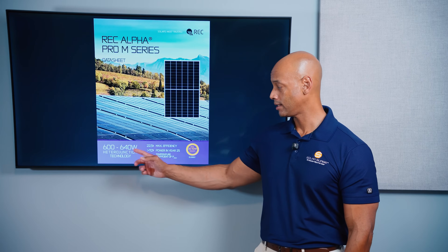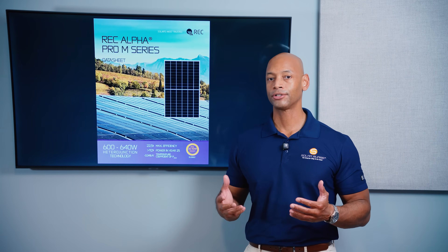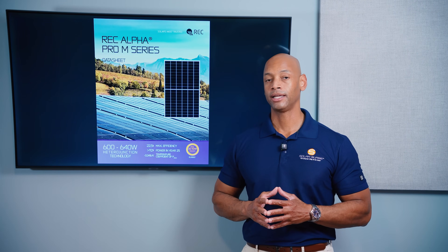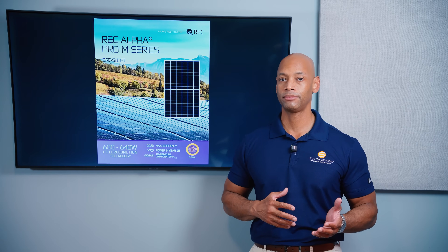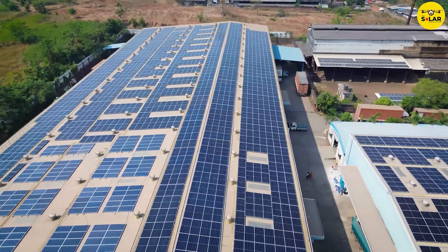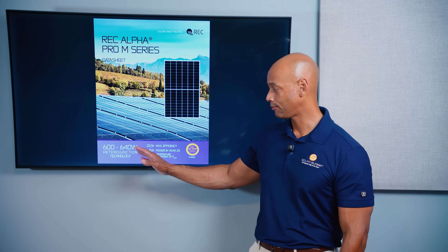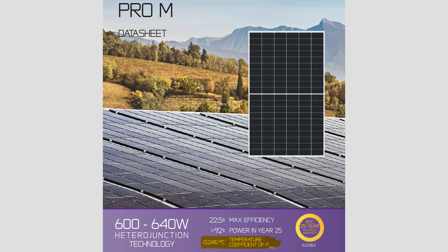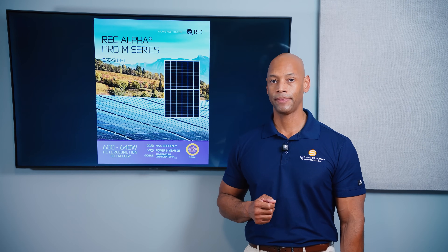Although you might look at the nameplate wattage rating on the solar panel, not all watts are the same. Not all 640 watt solar panels are going to operate at 640 watts. In real-world conditions you're dealing with partial shade at certain times of the year or day, and extreme high temperatures, especially on rooftop applications. Looking for a module with a low temperature coefficient means it's going to hold up better over time in those extreme temperature environments.